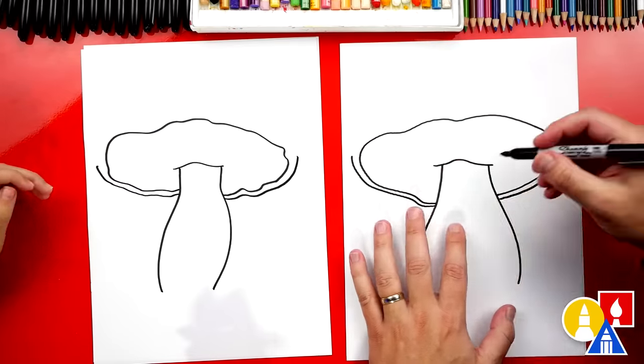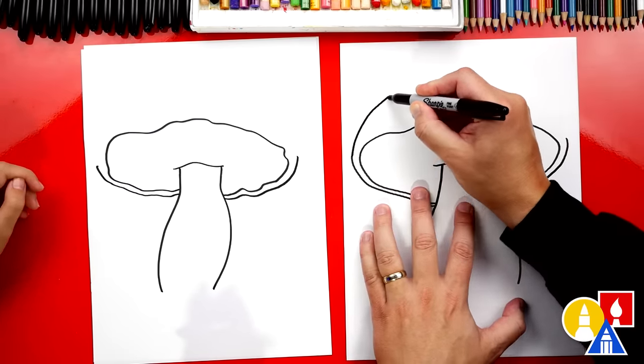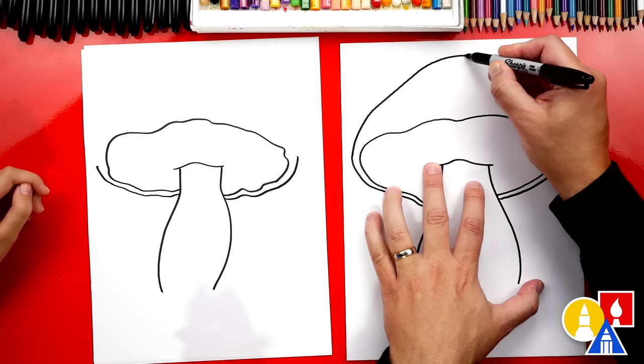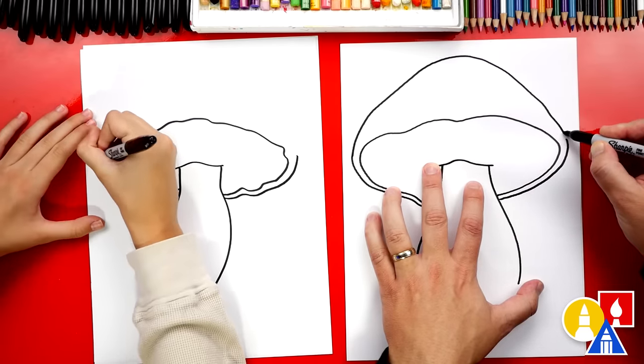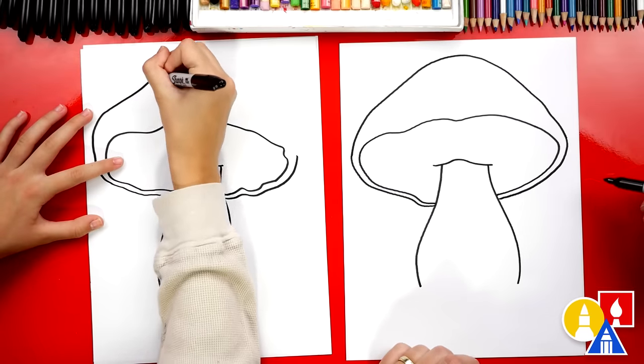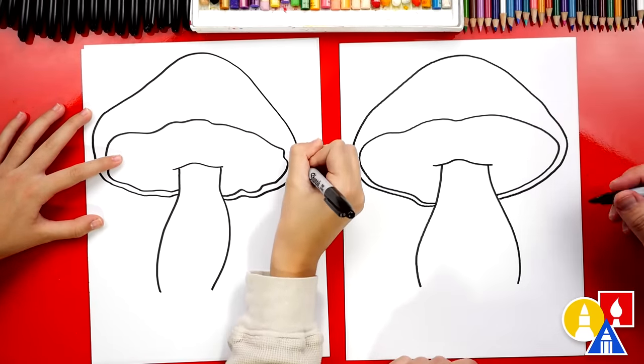I like how big our mushrooms are. Then we're going to start here and come up, and at the very middle we're going to curve back down and connect to the other side. We're using the whole paper — it's so awesome.